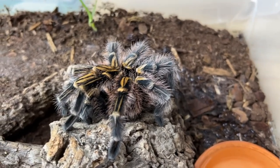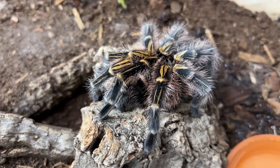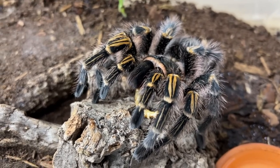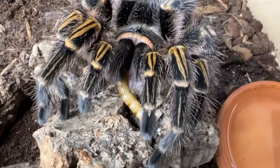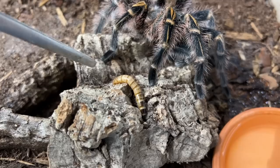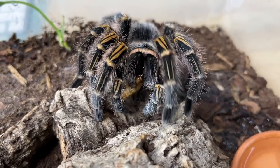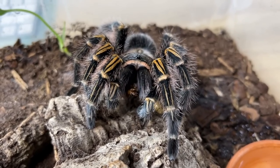The next spider we're going to feed is Goldilocks, my female Grammostola pulchripes piece — the Choco Golden Knee. I want to try a Super Worm with her. She really likes crickets, but lately it seems like she doesn't really go for super worms. Never mind — that was a surprise. Nice, she definitely got it. She's a pretty big spider, so we'll see if she'll accept a second one. There we go. Yikes, sorry Super Worm. I'd say she's pretty happy with that.